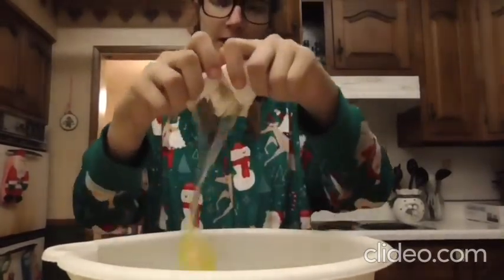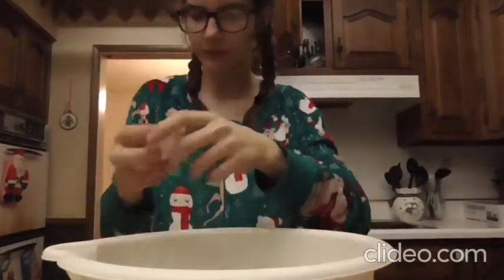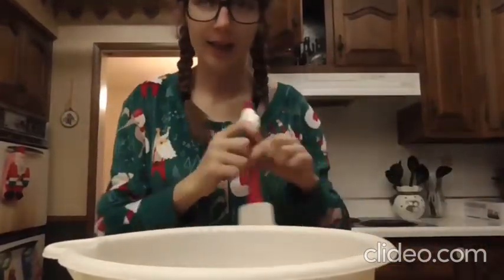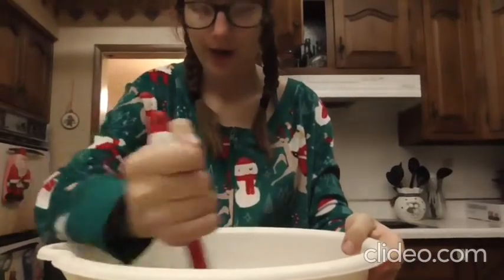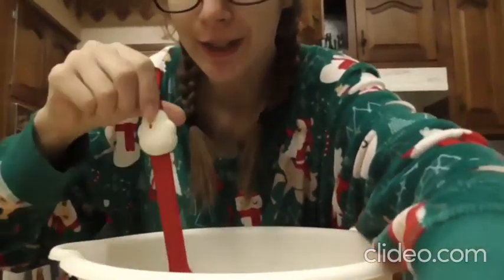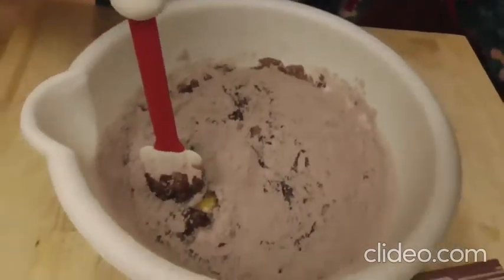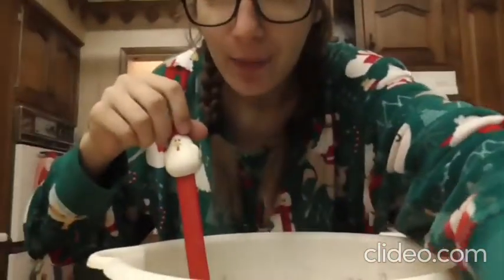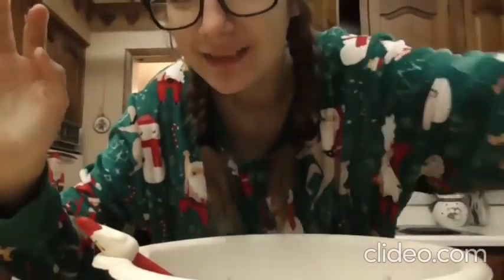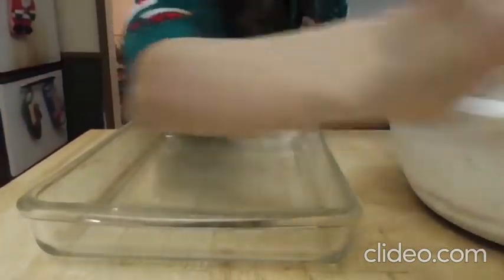Next you're just gonna stir that around. Also, look how cute this little chicken spatula is — so cute! Anyways, that's what it looks like so far, and I will be back when I am done mixing. Okay, now the brownie mix is done being mixed.